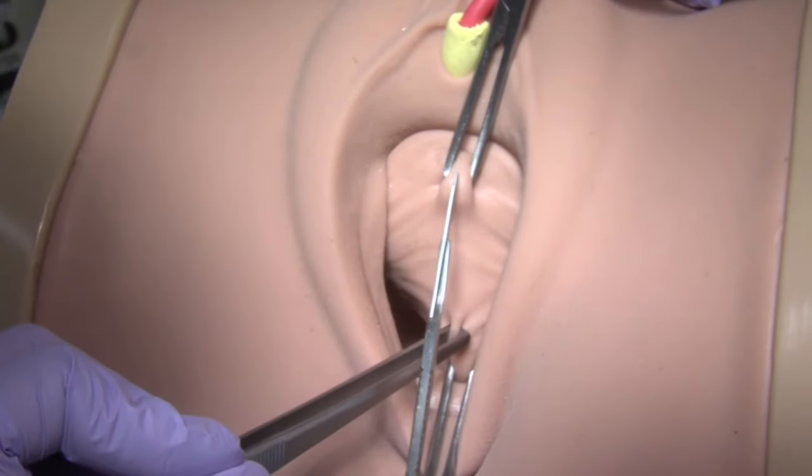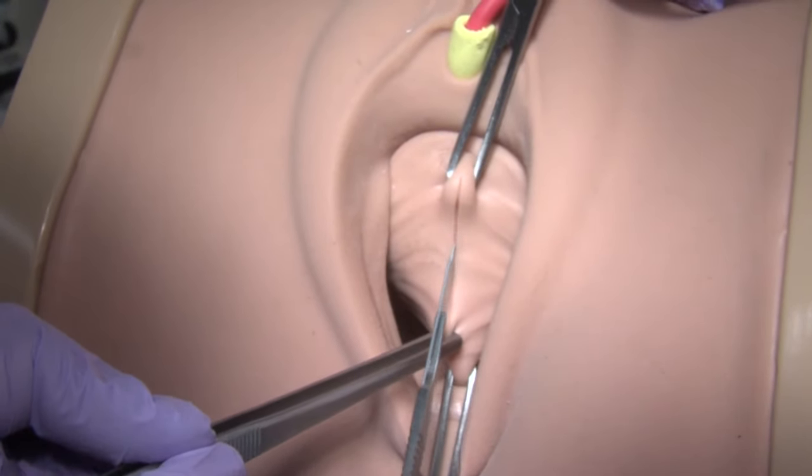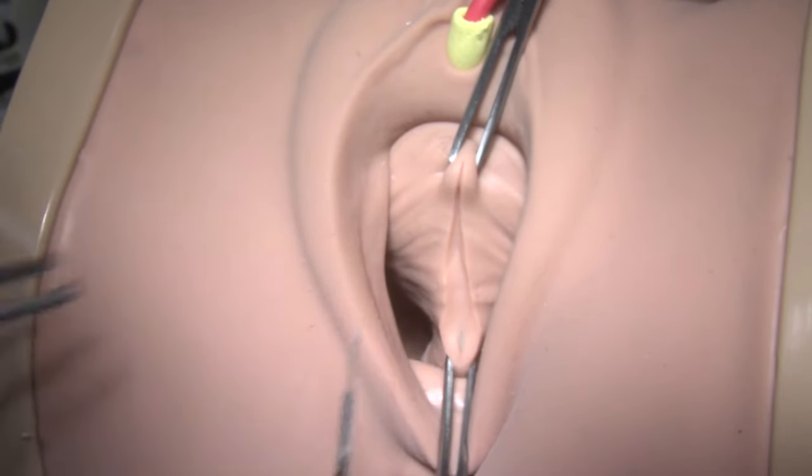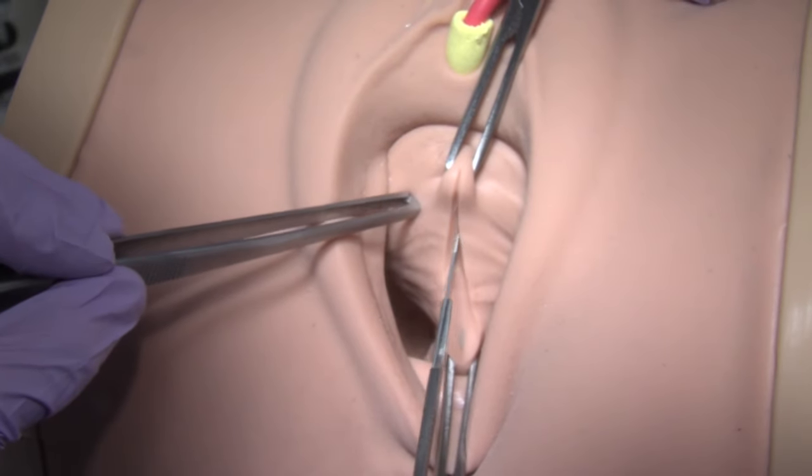With a scalpel, incise the vaginal epithelium between the two Alice clamps, from the urethro-vesicle junction to the apex.